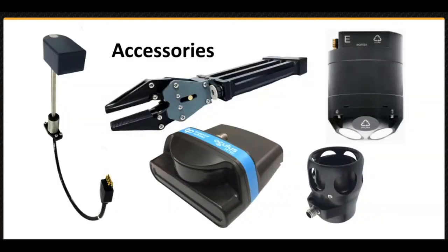While the VideoRay Defender is a powerful and nimble ROV, sensors and tools turn it into a workhorse, capable of operating effectively in murky water and performing search and recoveries, inspections, and various other manipulation tasks. Accessories are optional, but the Defender can be equipped with accessories installed and configured when purchased.